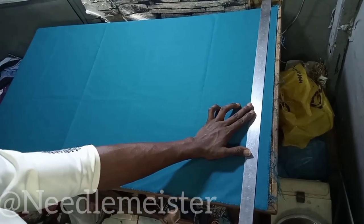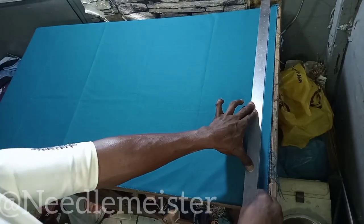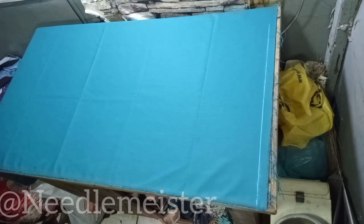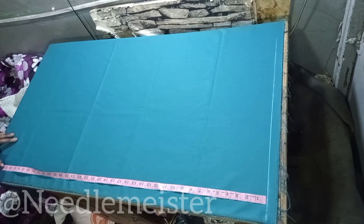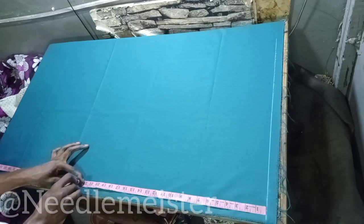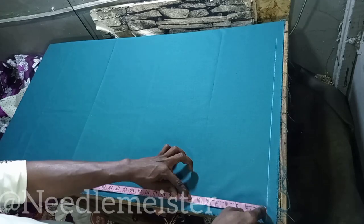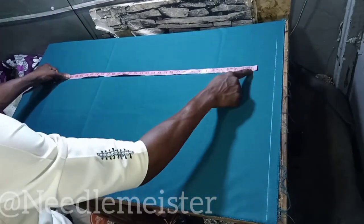First, we are going to put a straight line here — we'll have a starting point for other measurements. The next thing we are going to do is to measure the full length, which we said to be 38.5 inches. We are going to add 2 inches to this for the hem — that is, the fold at the lower part of our pant around the ankle. The half length, which we said to be 23 inches, we are going to mark that too. Then the crotch, which we said to be 8.75 inches.